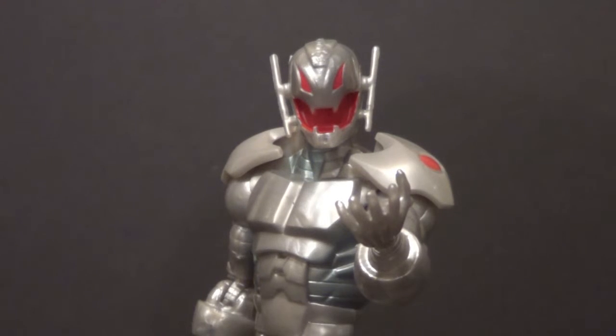Hey YouTube, B3, you're back to another Kicking Action Figure Review. Today's review is over the Ultron figure from the Marvel Legends Iron Man 3 Wave 2.